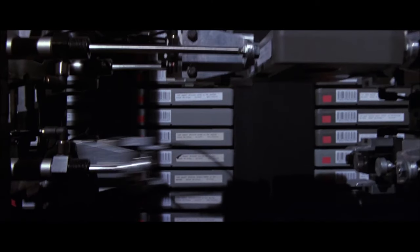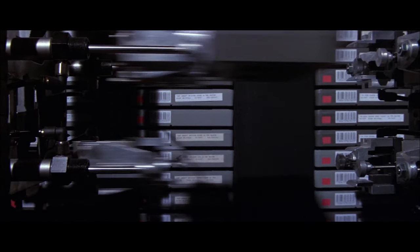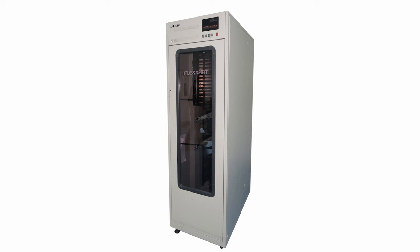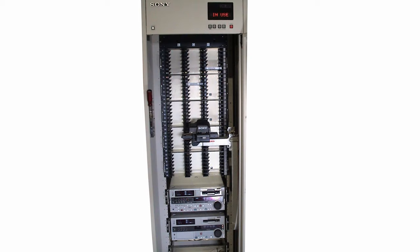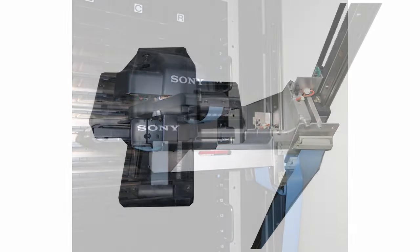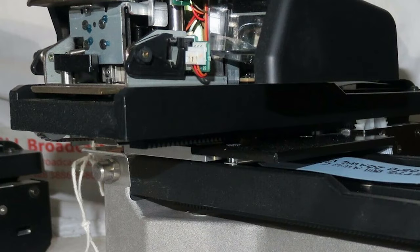I'm going to assume the tape bot in Hackers was just a prop, because I couldn't find any information on it. I did find something similar called the Sony FlexiCart. It's probably smaller than the perceived size of the bot in Hackers, but it essentially does the same thing — it takes a tape from a row and sticks it in a player. It does so with servos or stepper motors instead of pneumatics, using a rack and pinion system to go forward, backward, and side to side.